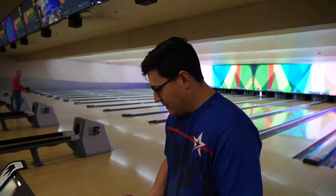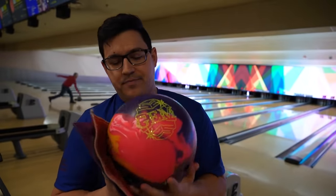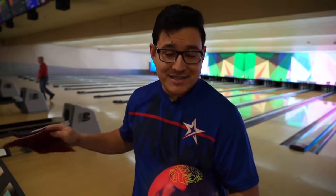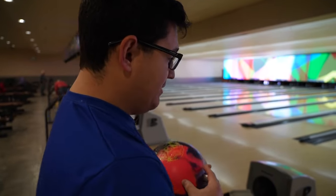We're here at Plainfield Lanes with the Gym and as you can see there are no lines on it — no lines. This ball has not gone down the lane yet. You're about to see the very first shot. Let's see what we got.